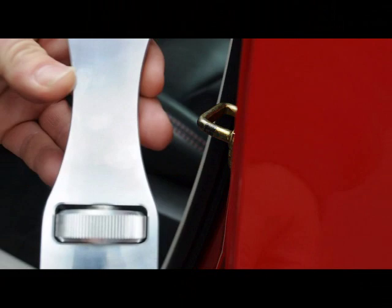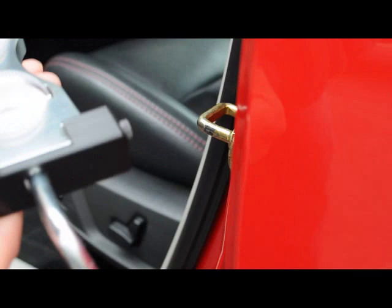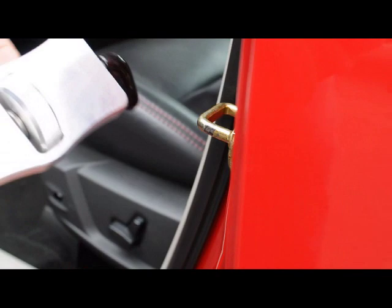This is our new door jammer. It's solid build aluminum with aluminum knobs and Delrin end plate for the striker plate. Just wanted to show you how easy it is to use this.